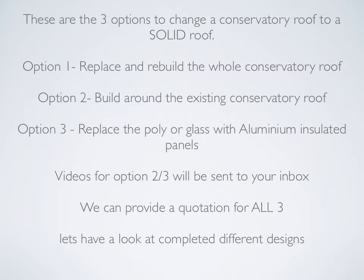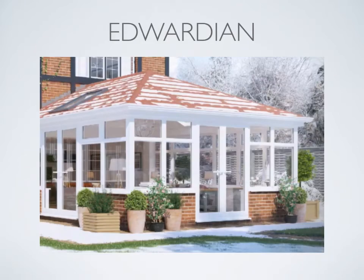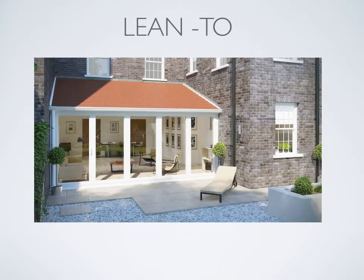Now let's take a look at different conservatory designs with a completed Celsius solid tiled roof. This is a three facet Victorian with a Velex roof vent. This is an Edwardian or Georgian design, also with a Velex roof vent. This is a large gable ended extension, and finally a lean-to.